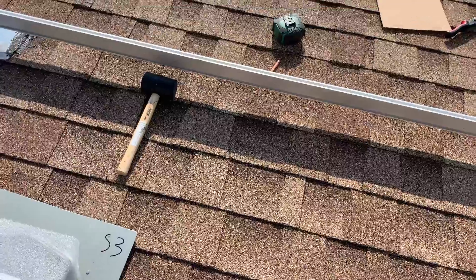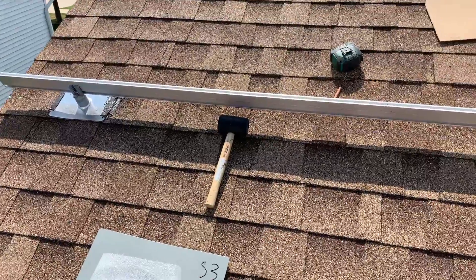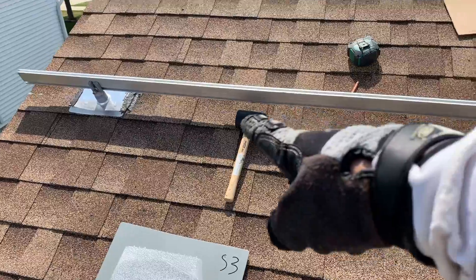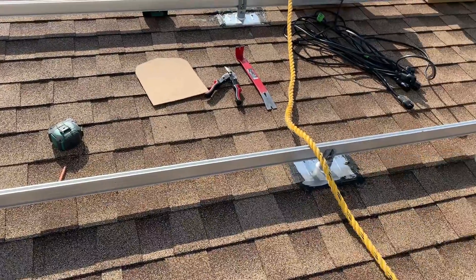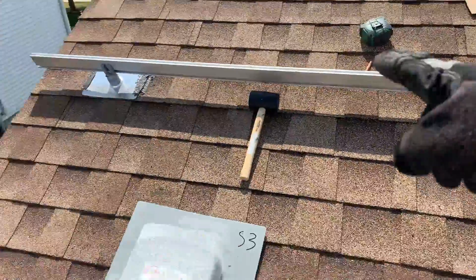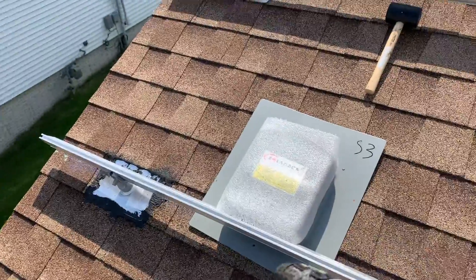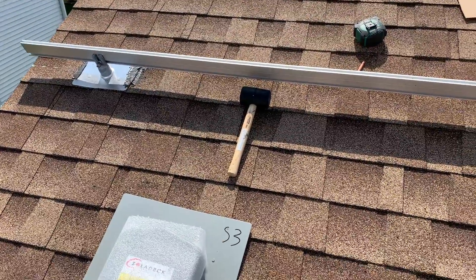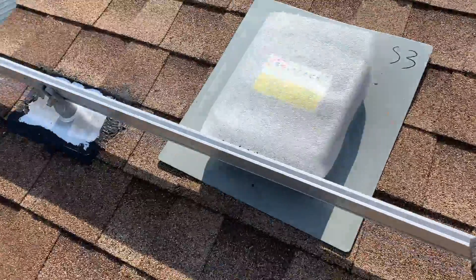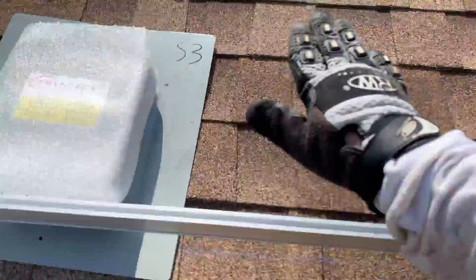I'm going to have a micro inverter system. The micro inverters are going to attach on the top row to the lower rail, and on the bottom row they'll attach to the upper rail. The idea is to keep the micro inverters close to each other. Every micro inverter attaches facing down to the rail like that.